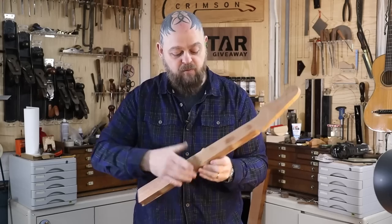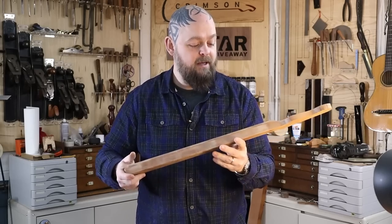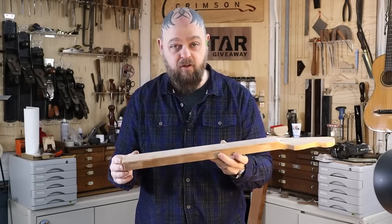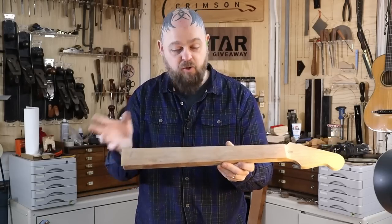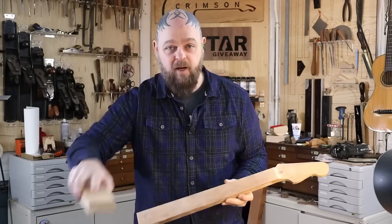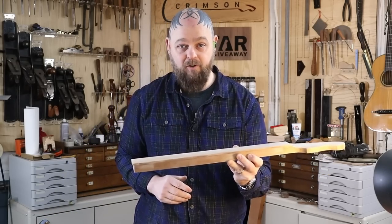I was worried about strength, which is why we've got these multi-laminates in here, and it has over the last couple of weeks, since the fretboard's been glued on, actually held very, very stable. The dual-action truss rod isn't needed much, so I'm just finessing the shape - 12-inch radius, getting that sorted, and then we can crack on with the frets.